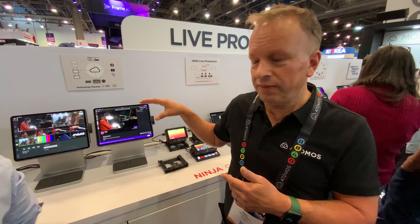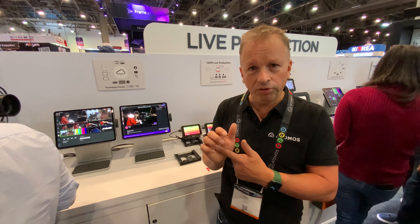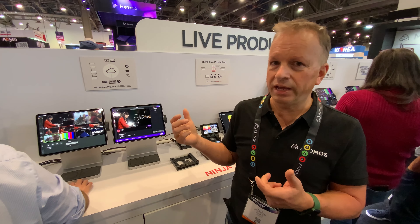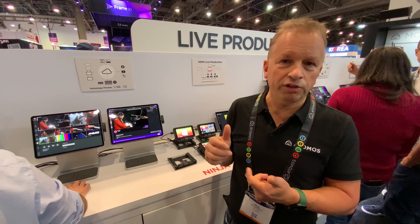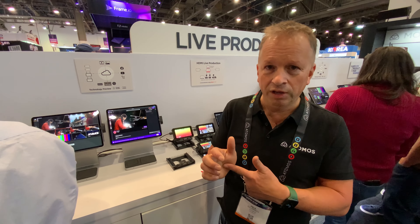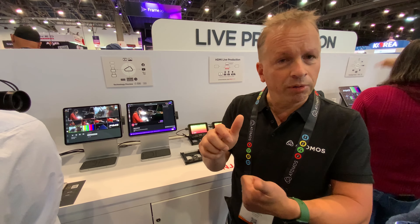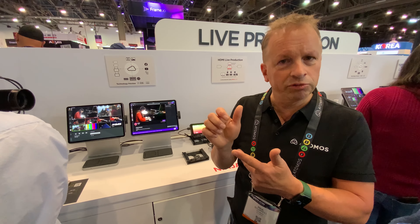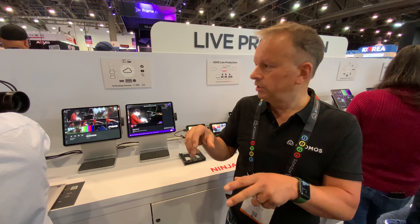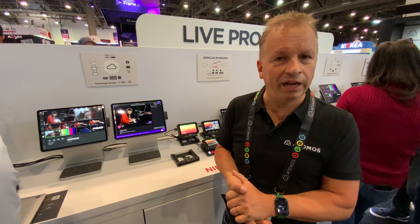All of this is running in the cloud — none of it is running on the iPad. The iPad is purely a control surface for what's happening in the cloud, and it's scalable. You can do a two-camera shoot with one person doing vision mixing and basic sound, or if you want something more complex with separate operators for sound, vision mixing, and directing, you just need three iPads each operating their different job roles as part of the same show.